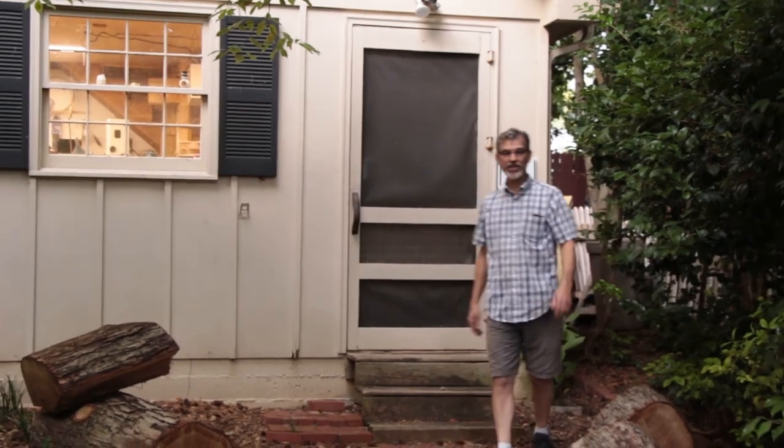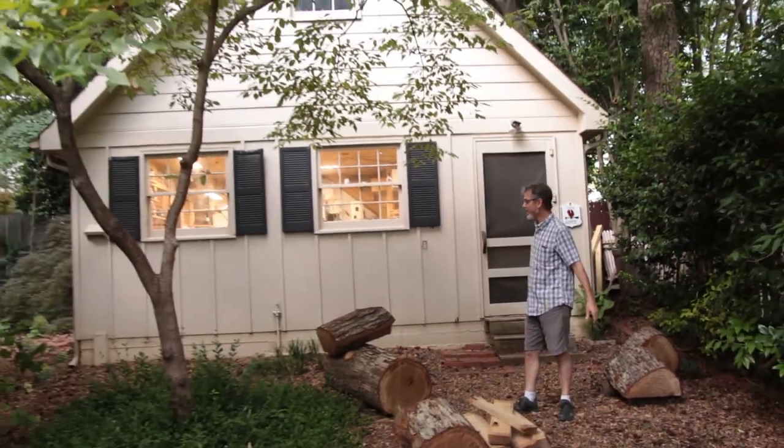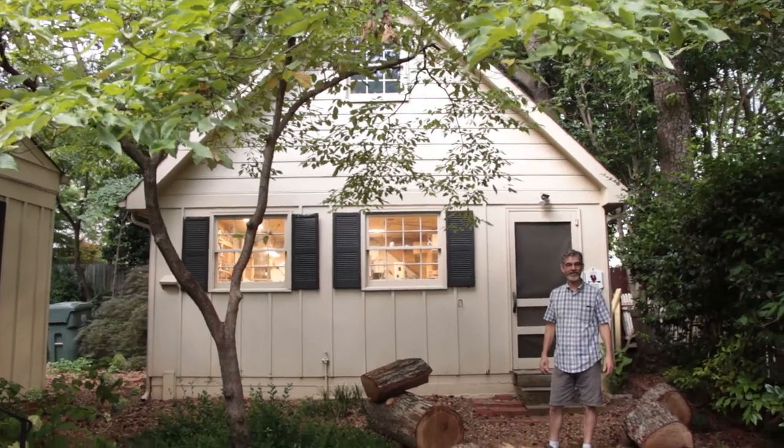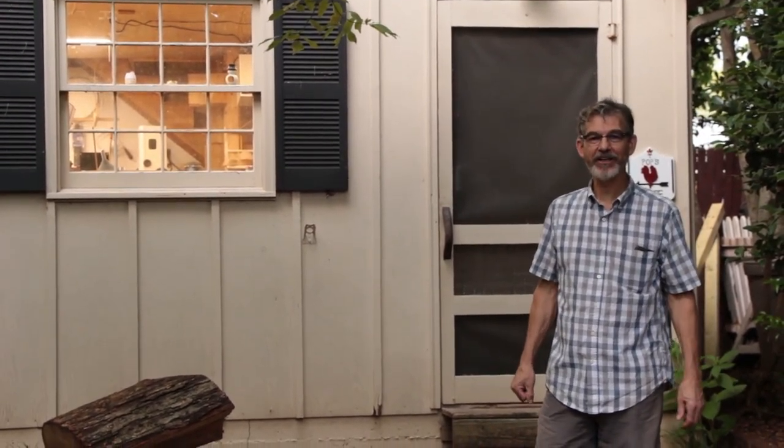That's the tour of my shop — outside and inside. Hopefully you enjoyed it and got something useful for your own workshop. Most of what I've got in here came from learning from other people, so I hope you can learn something from me. Thanks for watching, and happy turning.